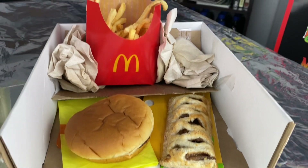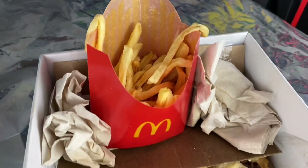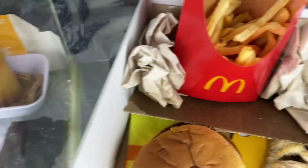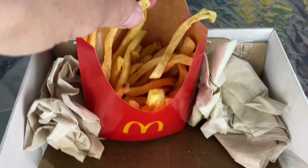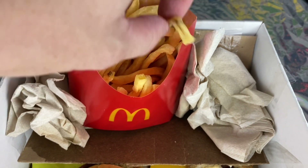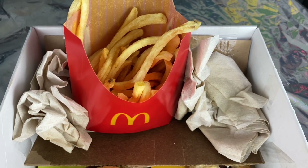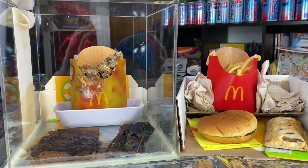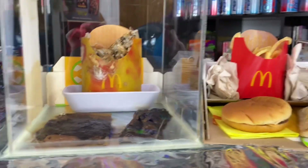Everything in the McDonald's Jewel Unbox is all the same. The fries are still just little sticks — basically hardened sticks. Ladies and gentlemen, that is your update for the McDonald's Jewel Box and the McDonald's Jewel Unbox.